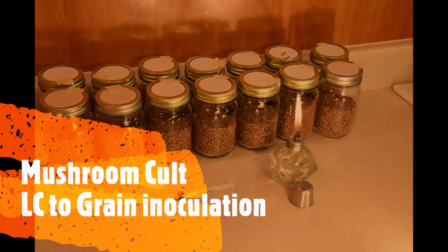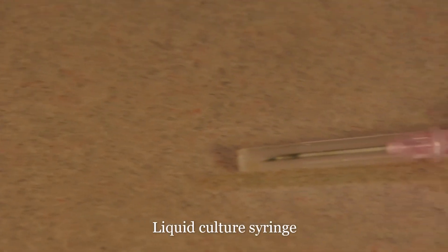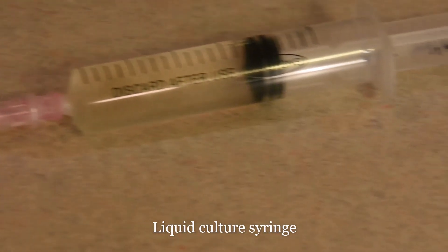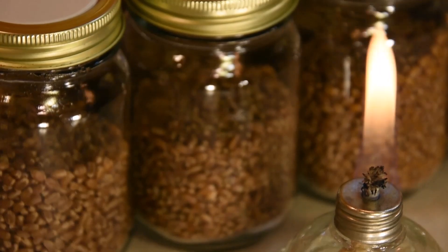Welcome to the Mushroom Cult Liquid Culture to Grain Inoculation demonstration video. This video is designed to give you an example of one way that you can inoculate grain with liquid culture. We will be using a syringe that has Pleurotus Citrinopileatus mycelium suspended in nutrient liquid.